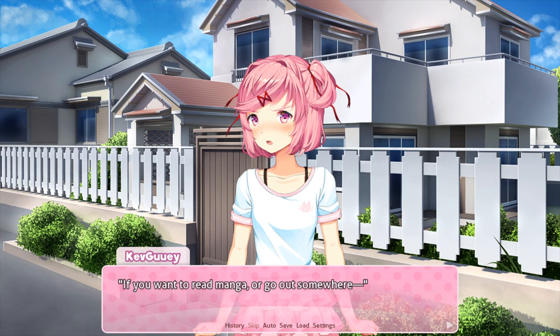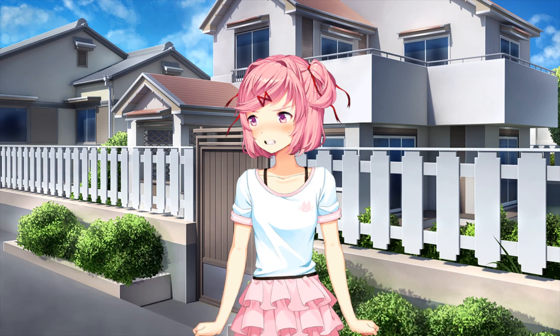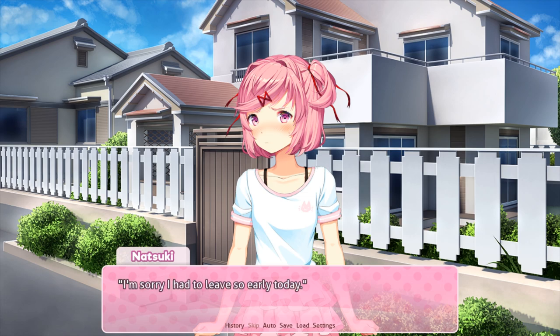If you want to read manga or go out somewhere. Do you really mean that? Natsuki looks at me tensely like she's trying to hide her expression. Yeah. I want to spend more time with you. I thought you only cared about getting this done. I'm sorry I had to leave so early today. I really didn't want to. I would really stay here longer if I could. I feel the same way as you, so...